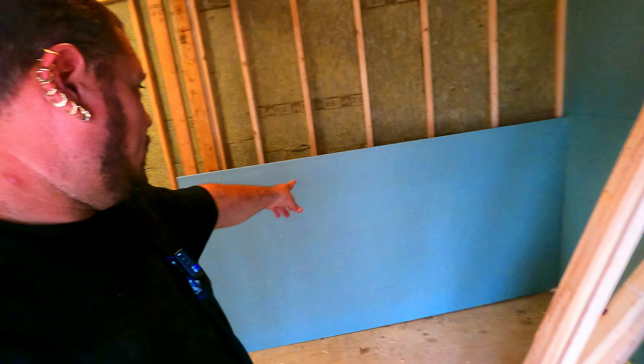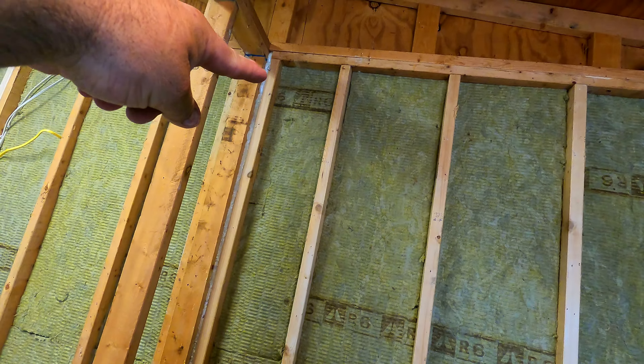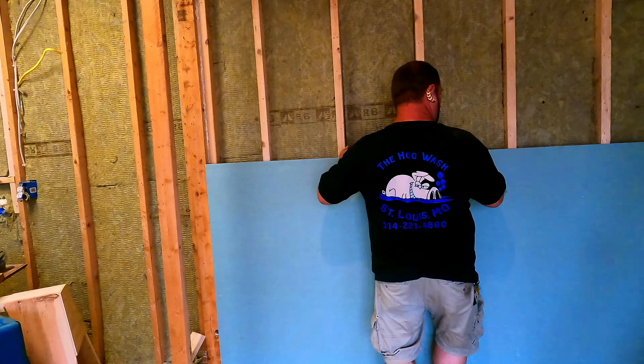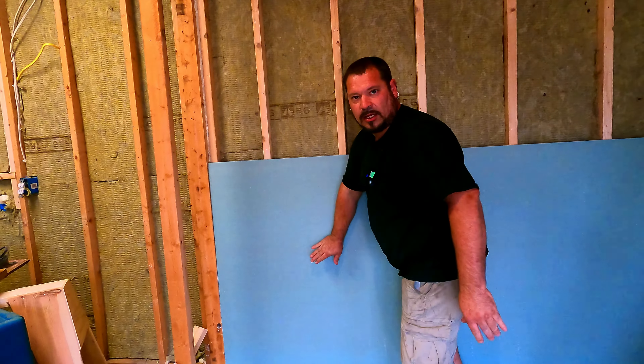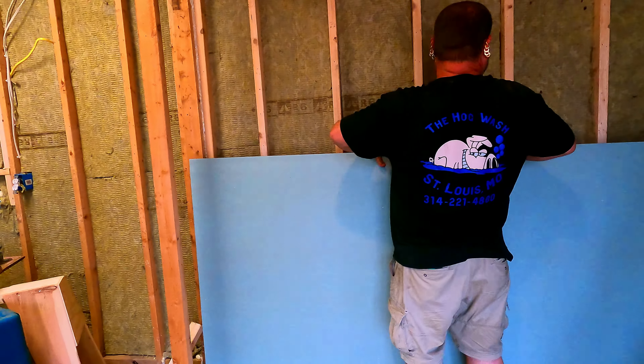I got my first piece of drywall cut at 92 and a half inches. You always want to measure both the top and the bottom of the wall because the wall can lean, so you might have 92 and a half at the bottom and 93 and a half at the top. This is a four-foot wide sheet, so you measure from corner to corner and make sure it's square. This one goes right into place — I need two hands for it. It fits snug and will be raised off the ground about an inch.